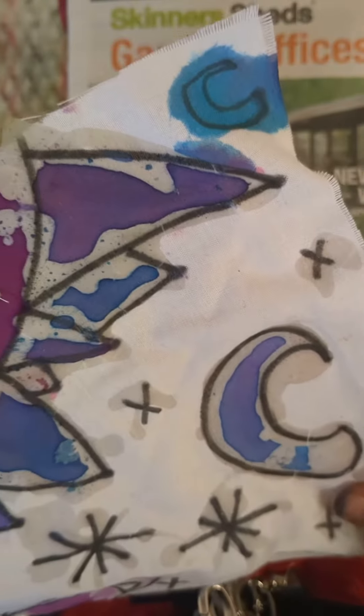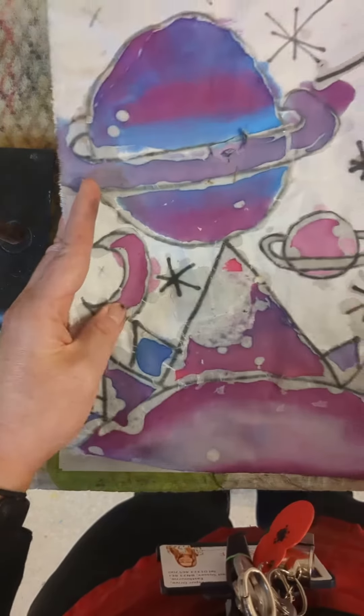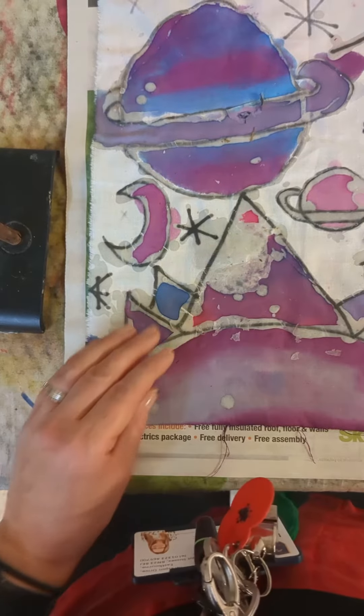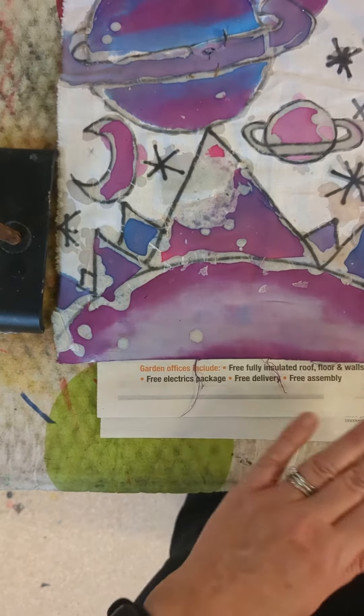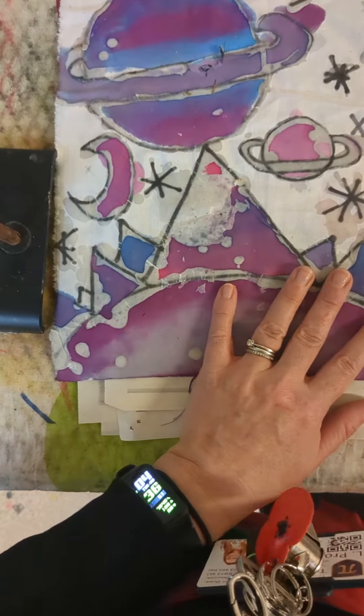We've done our batik and I've got a student's design here — I think it's Laurence's. Now the design has been completed, what we can do is iron it. I've got some newspaper here; I'm going to get a few bits of newspaper and we're going to fold it in between the newspaper.